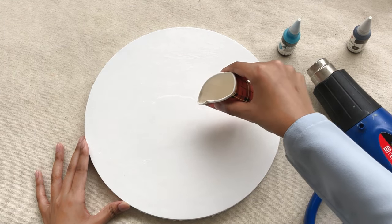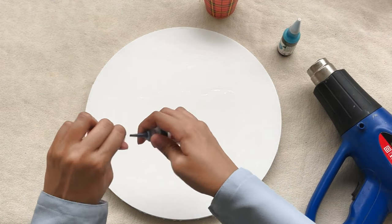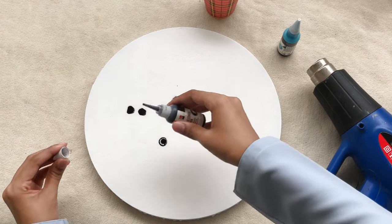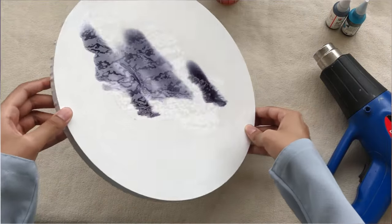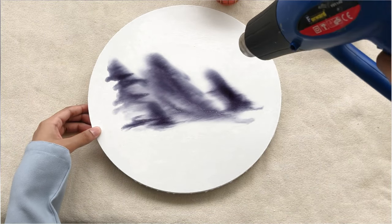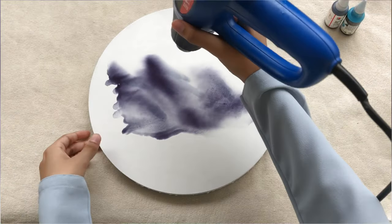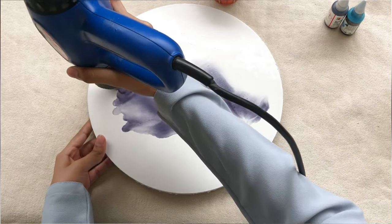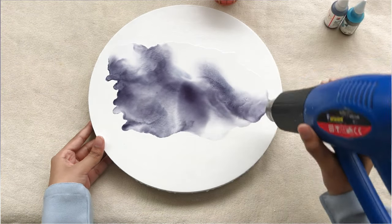On my dried canvas I am adding a little bit of isopropyl alcohol, and over it I will be adding some drops of my inks so they will have some medium to float. Now I'm just moving the canvas with my hands to give a little space for the inks to float. I'm using my heat gun, which is perfect for letting the alcohol inks float and create shapes and lines — you can also use a hair dryer for this purpose.